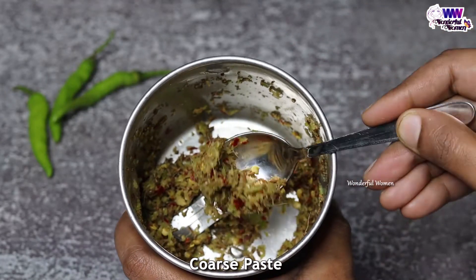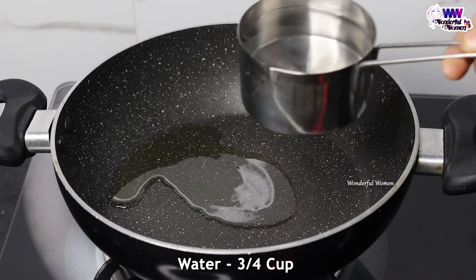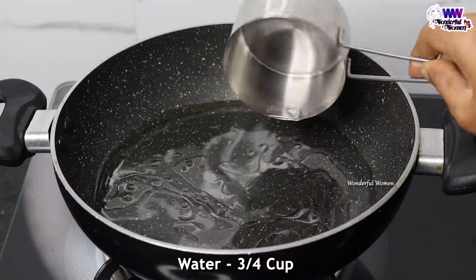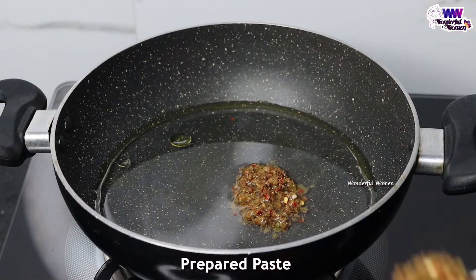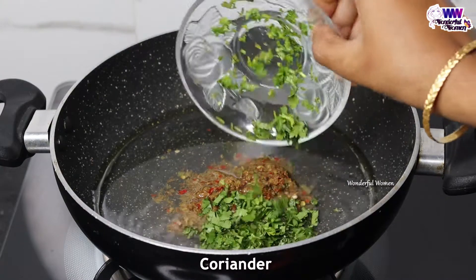Now add a tablespoon of oil in the next step. Then add a piece of oil in the mix. If you need to make a pan, you can put a pan in there. Put a paste in the next step, then put a little bit of paste, then put a mixture in the next step.